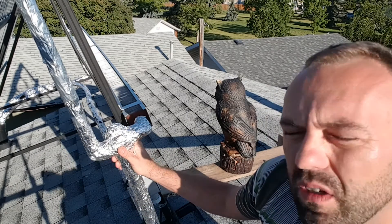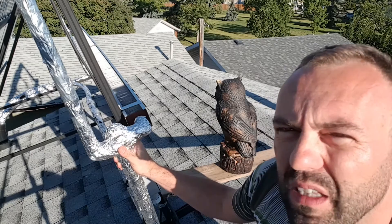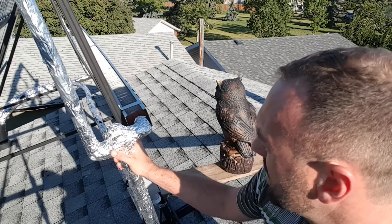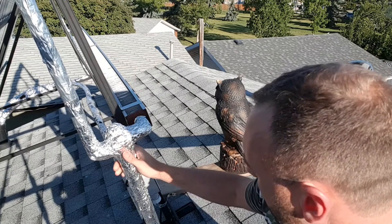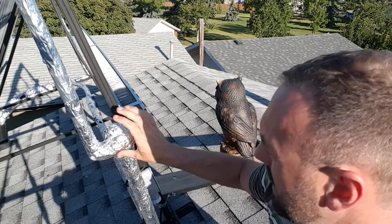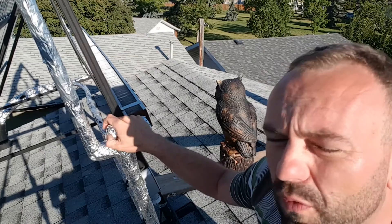You can get different valves that will allow you to mix at different levels, and this is the particular valve that he chose to use. This is the piece that makes sure the system never overheats.